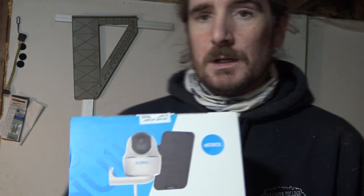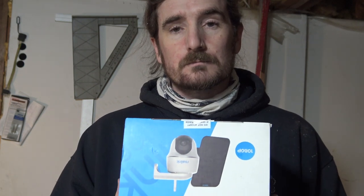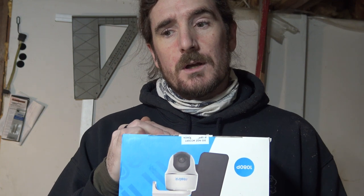So we're going to open this up, have a little look inside and I'm going to set it up. This one here is a solar powered camera so it doesn't have to be plugged into a power supply.